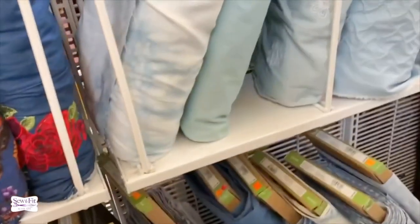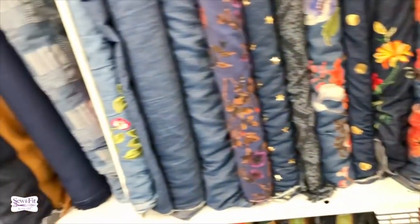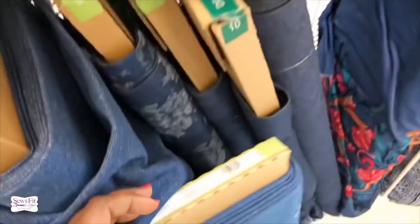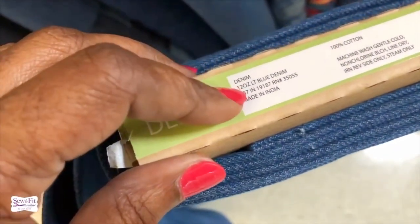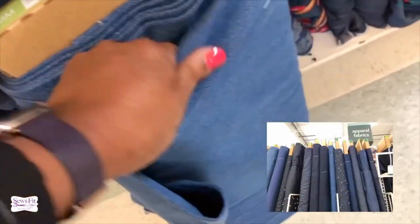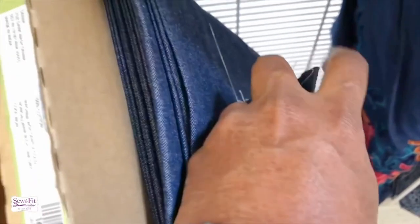Consider 12-ounce to be probably the heaviest you want to sew, because it is very, very thick denim — but it will hold up forever. Those are the denims like Wrangler pants. If you get 13-ounce, just know that is extremely heavy.